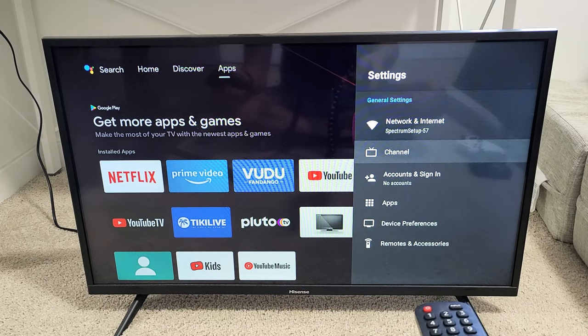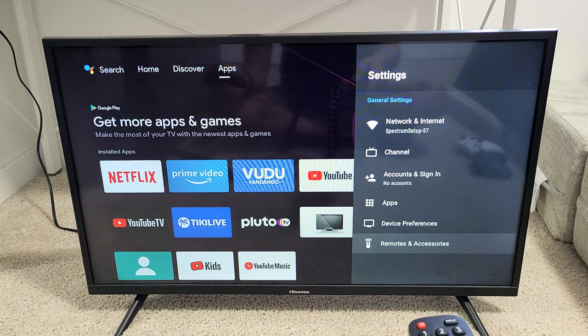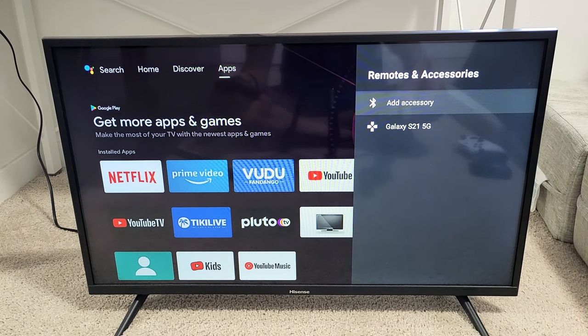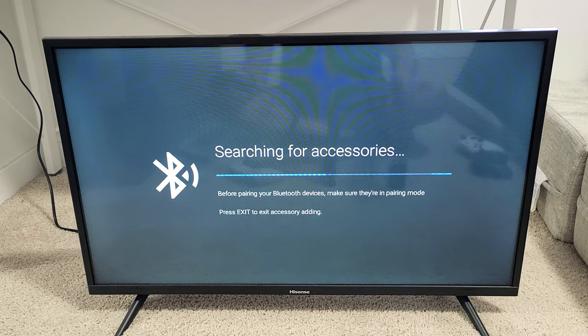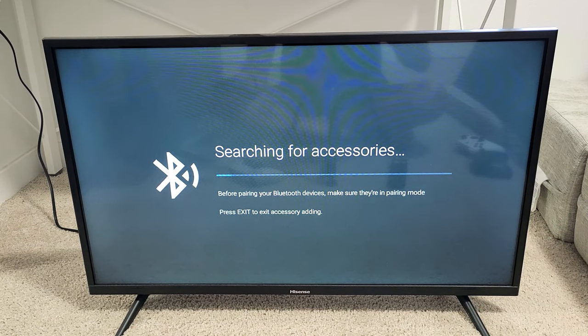From here we're going to go all the way to the very bottom where it says remotes and accessories. Click OK and now we're going to go ahead and add accessory. As soon as we do that, it's searching for Bluetooth devices.